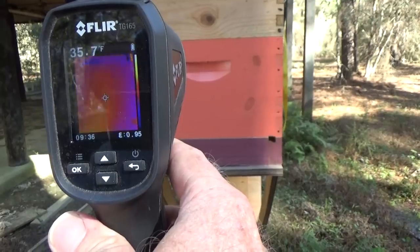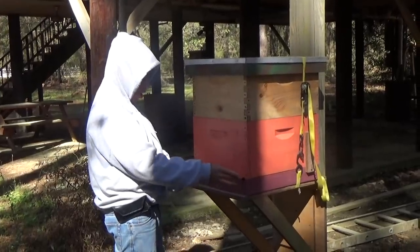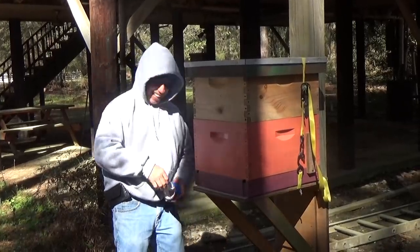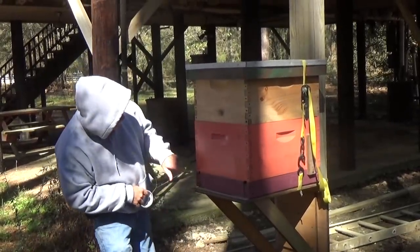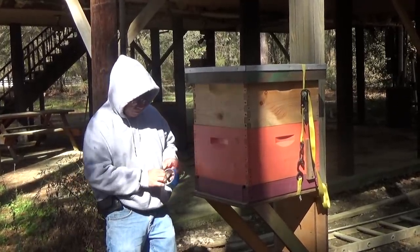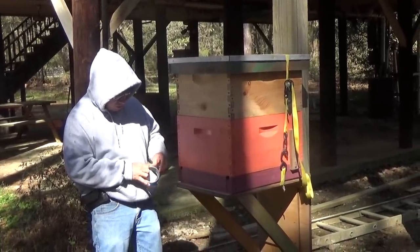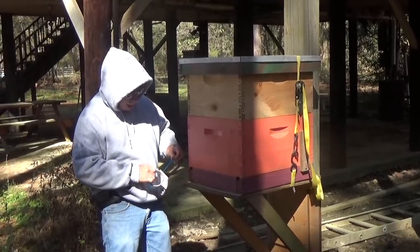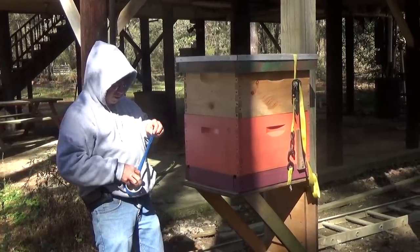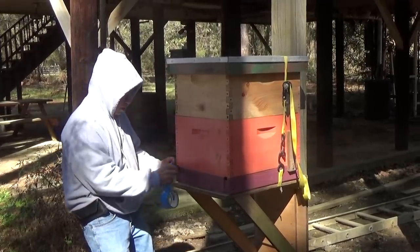We're going to close this box up and move it into the truck. I'm going to put tape across the opening right here — oh, I've got to tell you, Billy's holding the camera right now, thank you Billy. Here's a bee coming out right now, but I'll tape the opening so our bees stay inside the box, and then I'll put a little piece of plywood on it as well. I've got to work fast before these bees decide to come out.